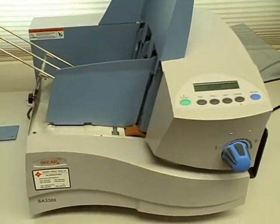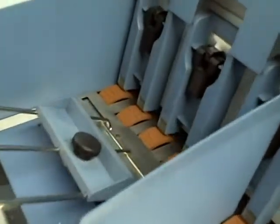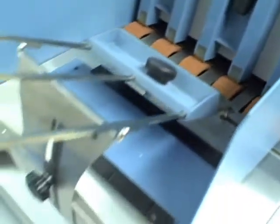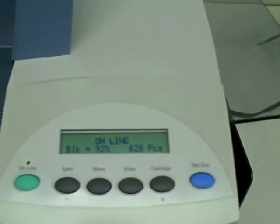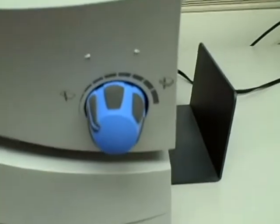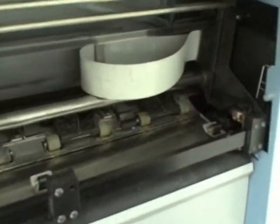This is a used machine and it is in excellent condition. We are going to run some different types of envelopes through the machine and show you how that works.